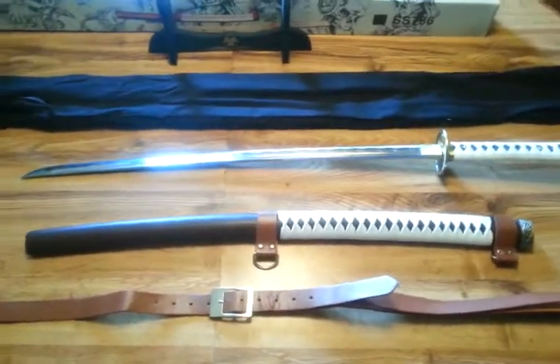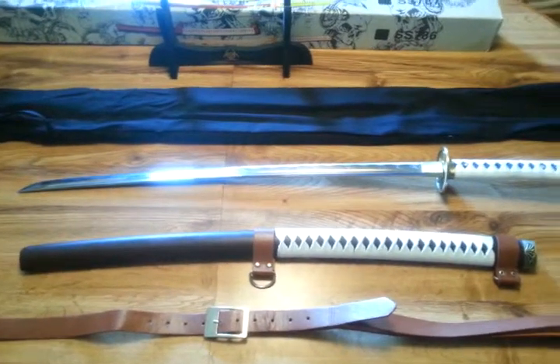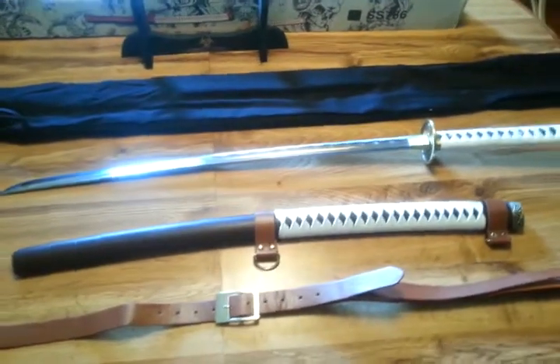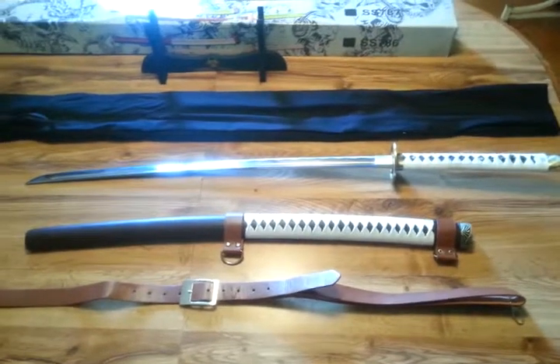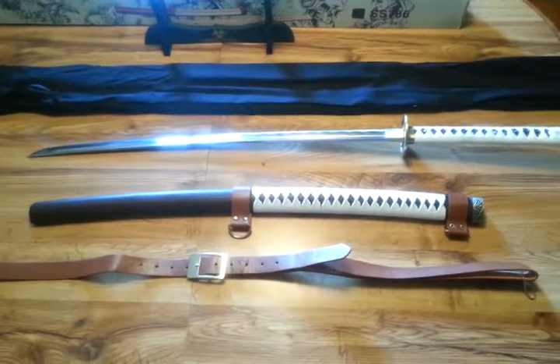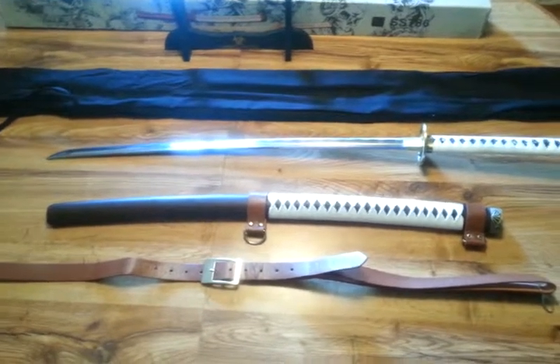Greetings! Last Gunsinger3759 here with a review of the Biohazard Handforged Katana. As you can see, it bears a striking resemblance to another sword that is on a very popular TV show. I'm not going to mention it here. If you can't figure it out, go watch some TV.